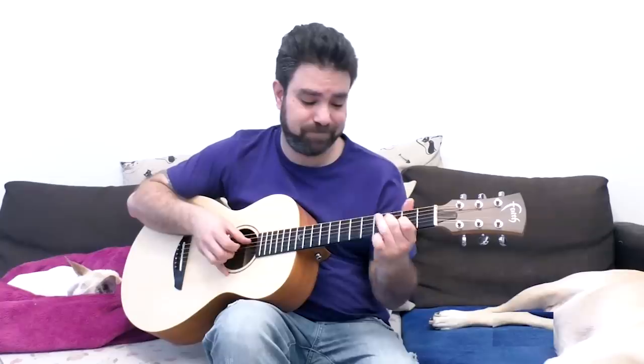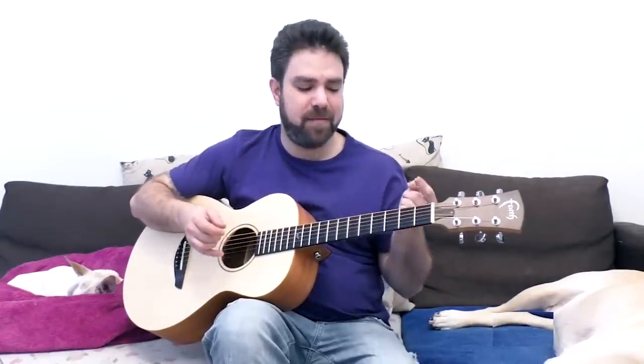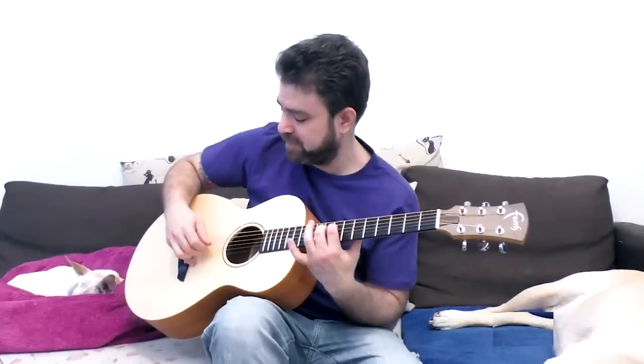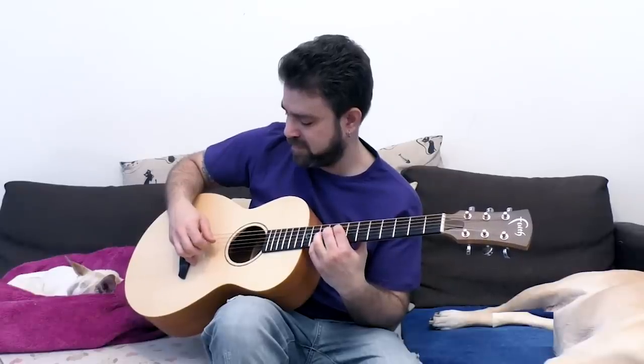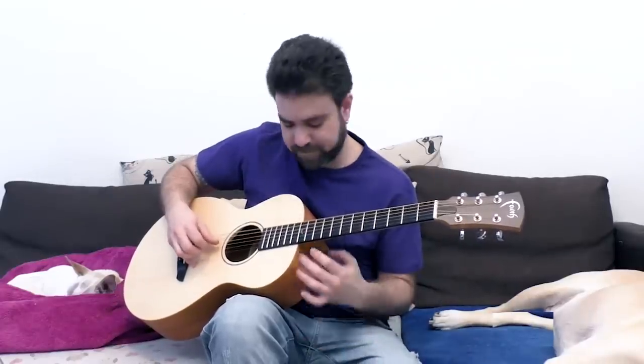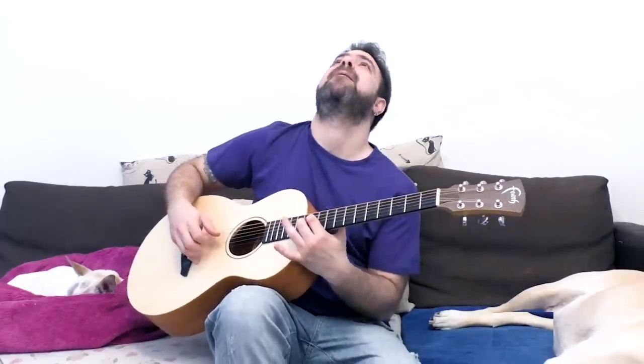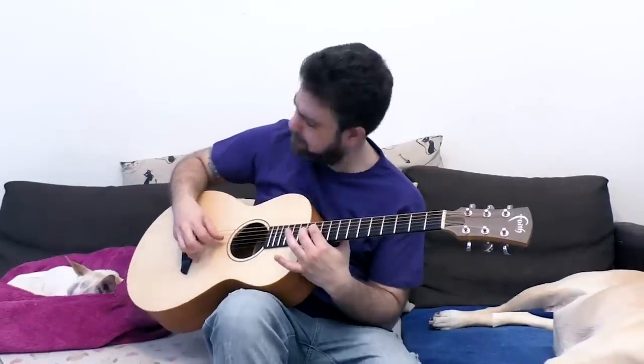You can also do these shapes on strings three and four, but a shape that works better is a reverse shape. You can play five on the third string and four on the fourth string, then move that around and see what you get. Always go back to open strings. On twelve and eleven it works, and also three and two.